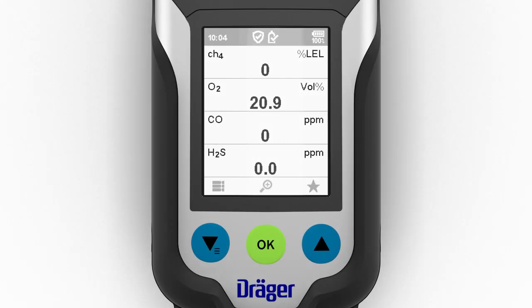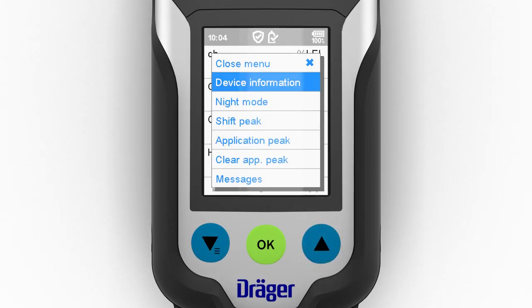To launch the quick menu, select the star in measuring mode. You can save up to six preferred functions as favorites using the Draeger CC Vision PC software. For example, the day-night mode for the display or audible signal muting can be selected for the quick menu.